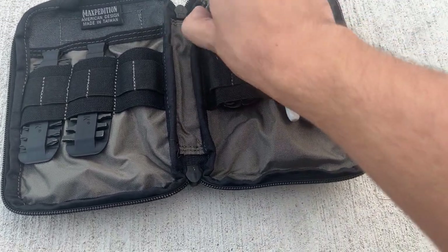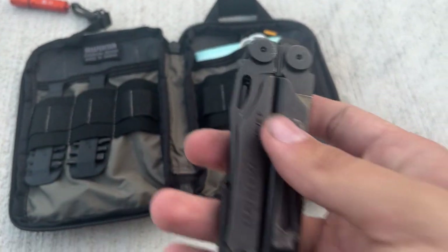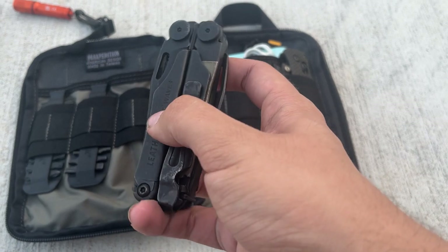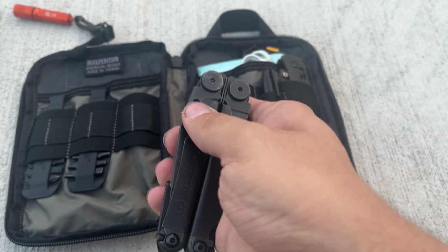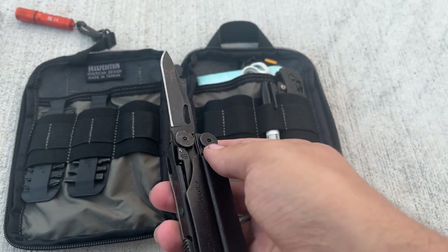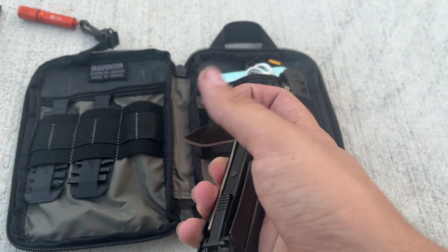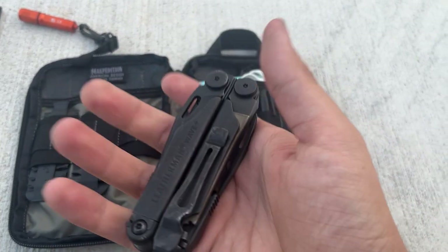I've got my Leatherman Wave Plus. I've had it for a long time and don't use it too often, but it's saved me a few times — like when I need a quick Phillips head or pliers. It's also handy when I'm carrying a nicer knife like a Spyderco or a Scout and just need a blade for rough tasks where I don't want to use a nice knife. The file comes in handy a lot too.